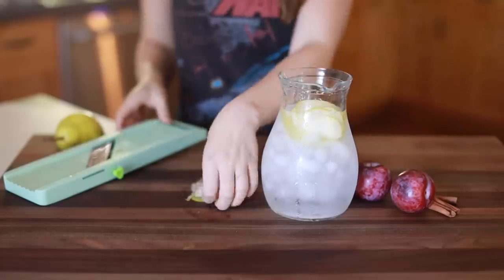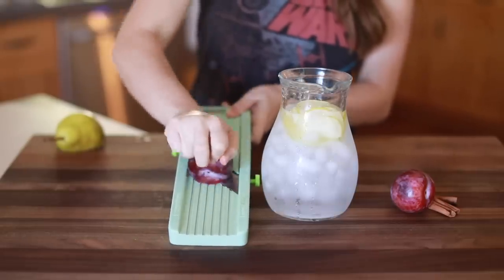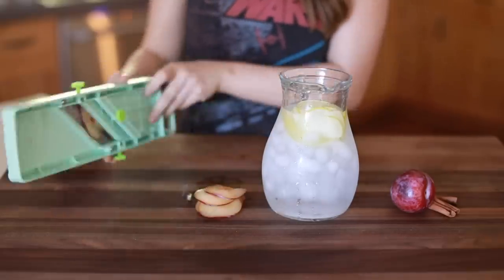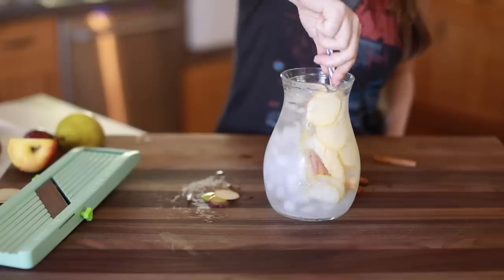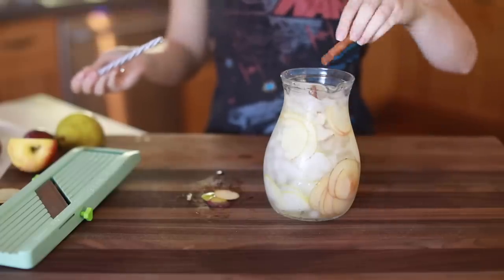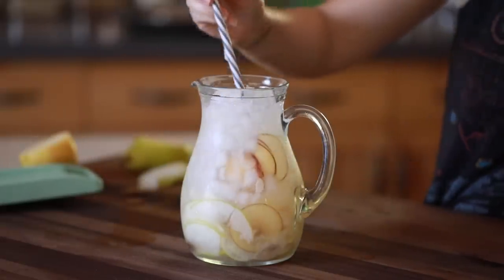It's just fall flavors — we have thinly sliced pear, apple, and plum, and then I'm going to add some cinnamon sticks. I'm going to stick that in the refrigerator and let those ingredients infuse into the water. By nighttime when I'm ready for my bath or hot shower, I have a really yummy infused water to cool me down. And if you're not doing a spa day, you can make it for around the house or for a get-together — it's really perfect in the fall months.